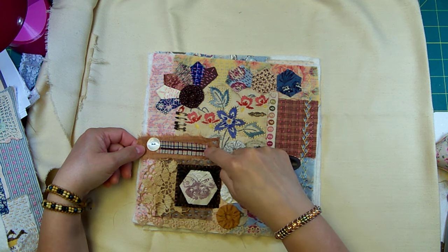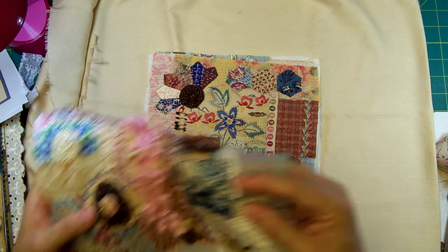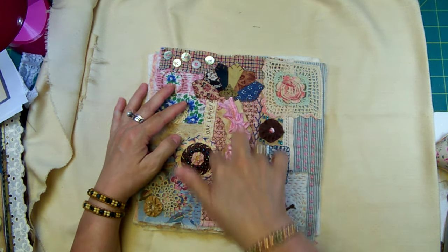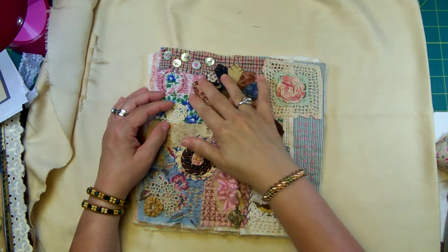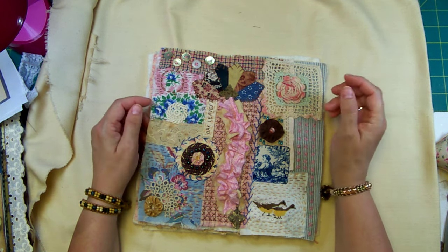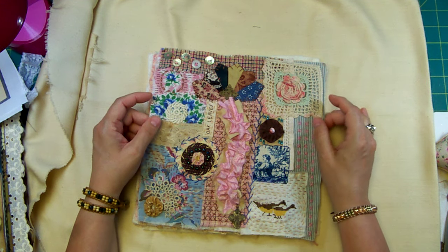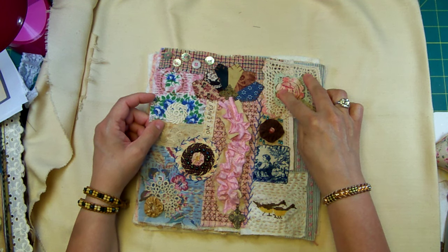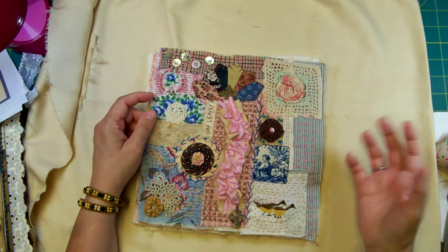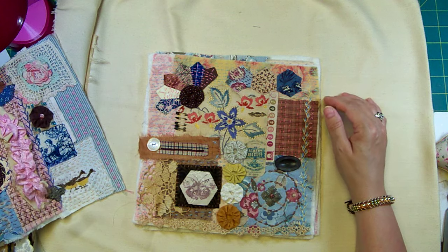Then I added the hexies, then the heart. On this other block I put down the sari silk, then the fabric, then the beads — you just kind of layer it. This one dealt me a lot of trouble because it didn't have a clear focal point before I added the big ruffle. It was just a big piece of fabric with the heart but nothing that really drew you in, which is why I struggled with this one. I added the ruffle last, and you can tell what came after because it's laying on top.